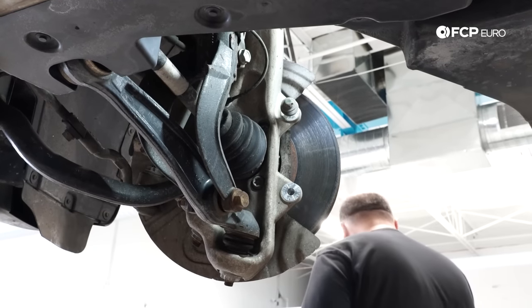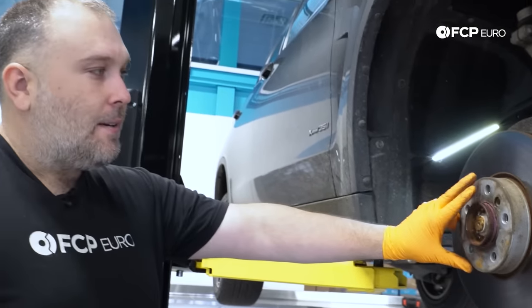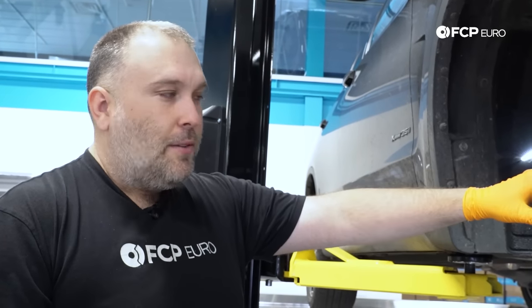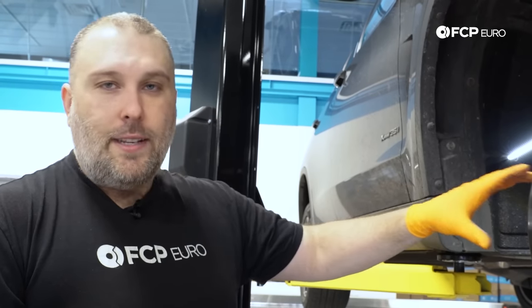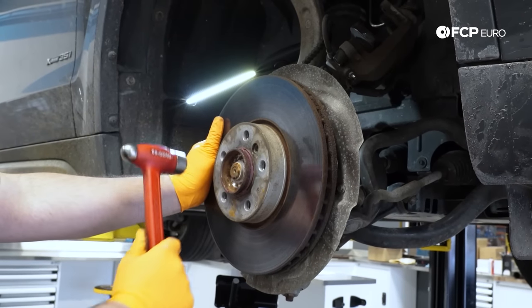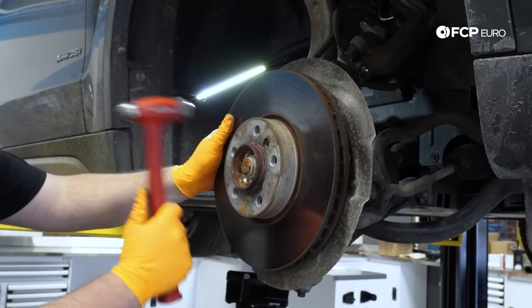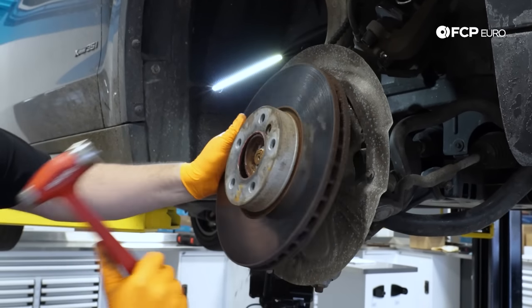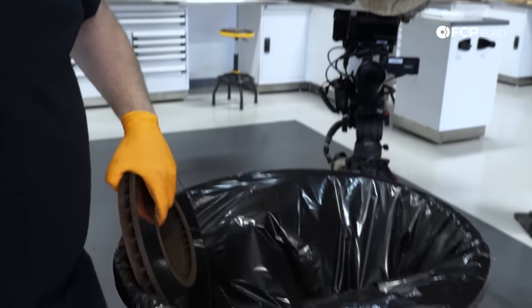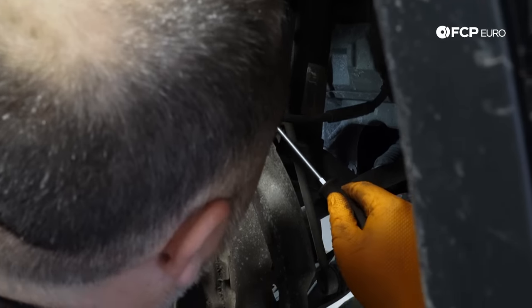The rotor is most likely going to be stuck to the hub due to corrosion where the rotor sits on the hub. Since it's a precision fit, the corrosion squeezes the rotor onto the hub. Go ahead and take a hammer and tap the rotor — start on the hat to help vibrate it off. If you want to be safe you could throw a lug bolt back in so the rotor won't come flying at you — I was feeling a little confident there.